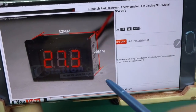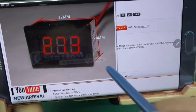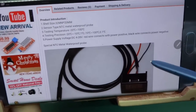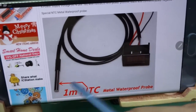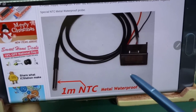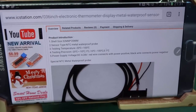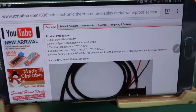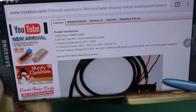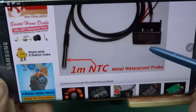This is how it looks switched on — 20 millimeters tall by 32 millimeters wide. It has a special NTC metal waterproof probe, and that waterproof probe makes it quite a lot more useful than a regular thermometer. You can use it as a temperature monitor sensor for your aquarium, for example. If you look for digital aquarium thermometers, they usually cost three times the amount of this one.